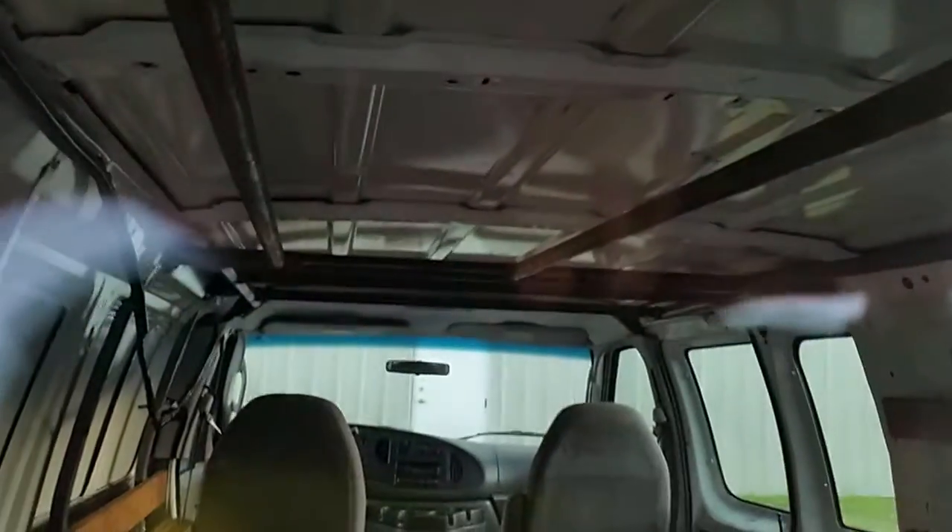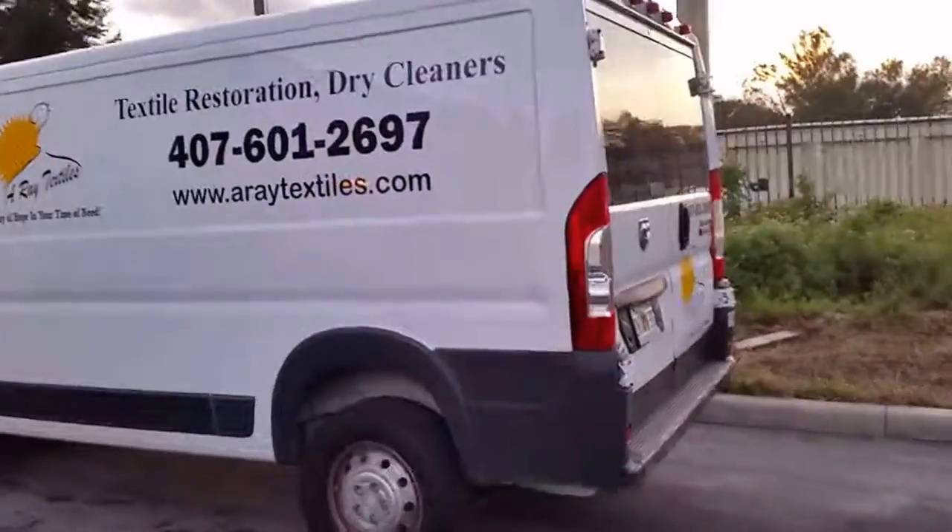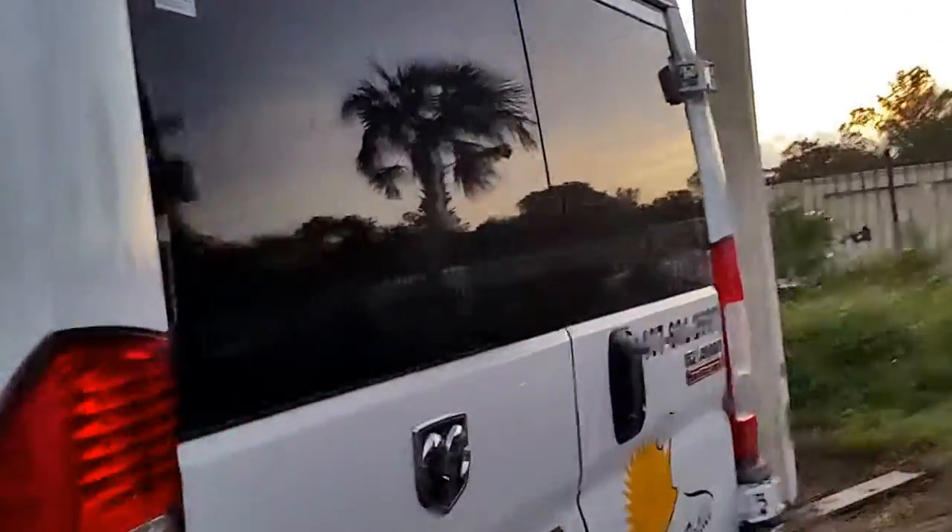This is van 4. It has a rack system in it. This is the new Dodge — you can see it's got a rack system in it too.